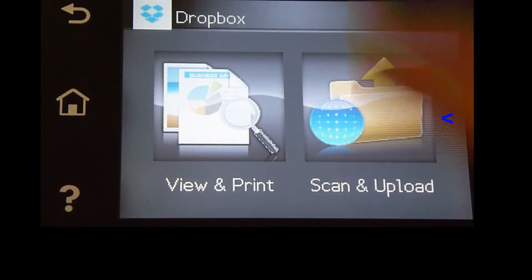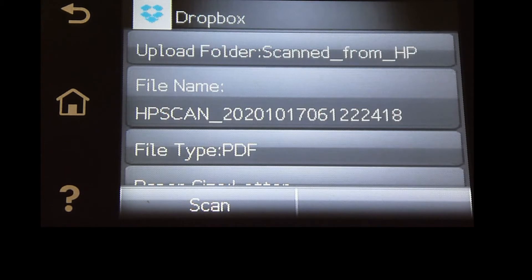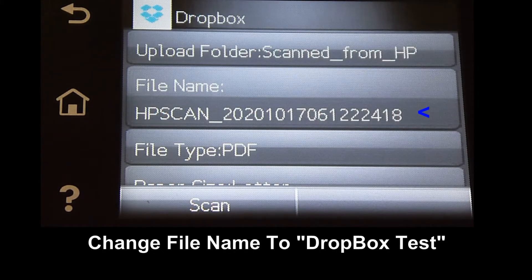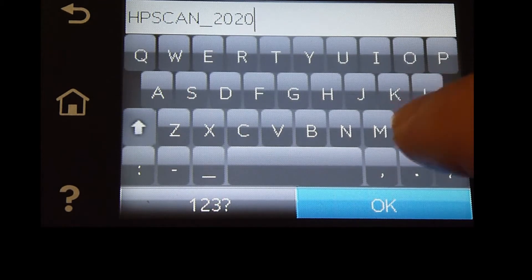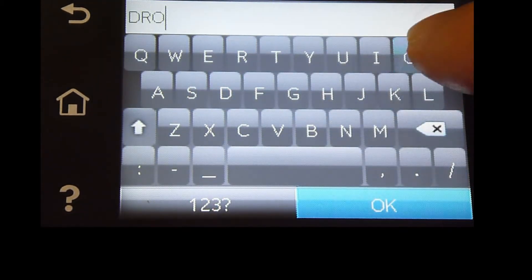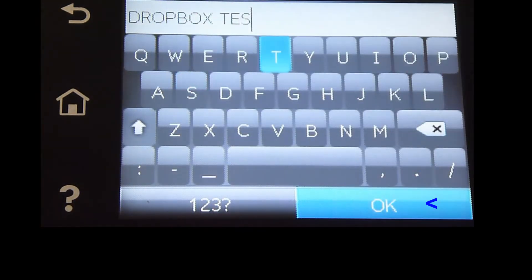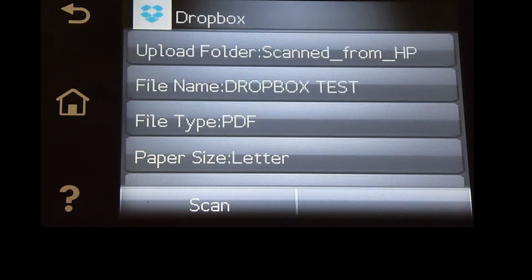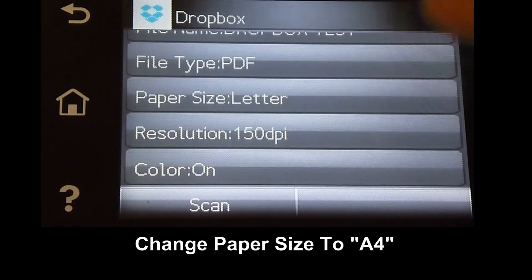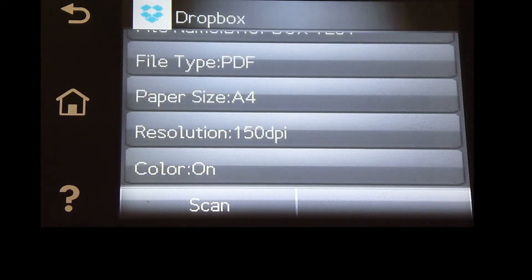Let's scan and upload. We can change the file name — let's change it to Dropbox Test. The file type will be PDF, the paper size is A4. The resolution and color we will leave as is.